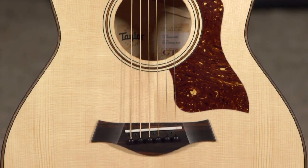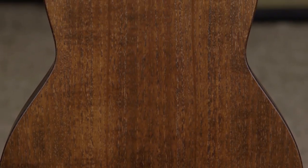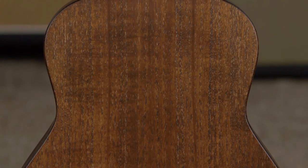All solid wood construction with a spruce top and urban ash back and sides. The urban ash has a rich woody tone, a lot like Honduran mahogany.